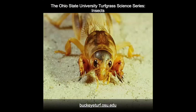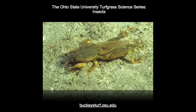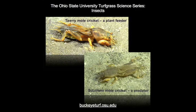The adults of many species have functional wings, which allows these adults to redistribute their populations in the spring and fall seasons. Some species of mole crickets feed on plant roots and stems while others prefer to prey on other insects.